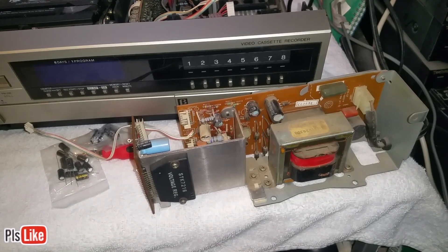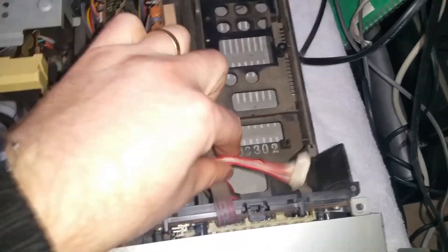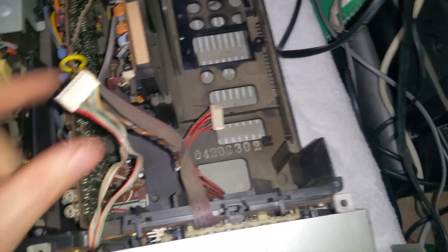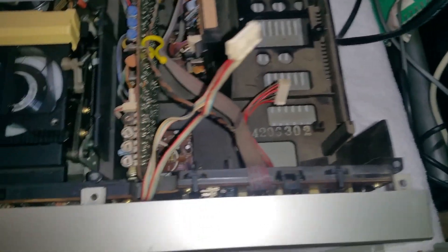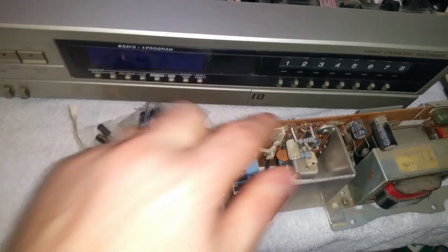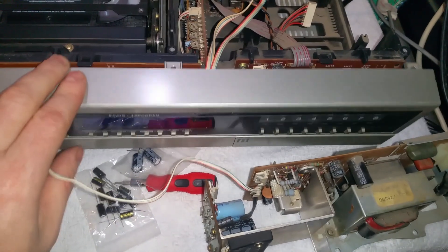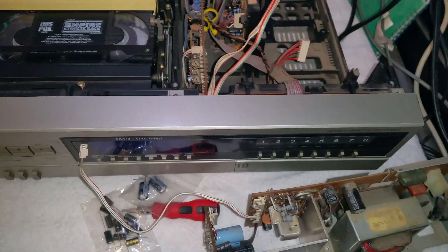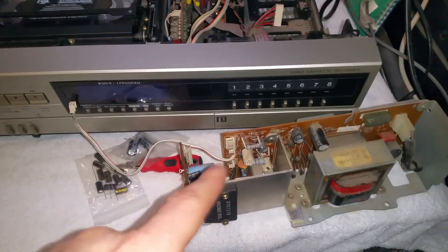I've managed to extract the PSU. There was an extra screw on the side which I had to remove. There was also a cable which ran into the clock at the front, but it was soldered onto the board here, so I had to slightly loosen that off to get it out. It came out fine. So we'll get the soldering iron set up and get these little buggers replaced.